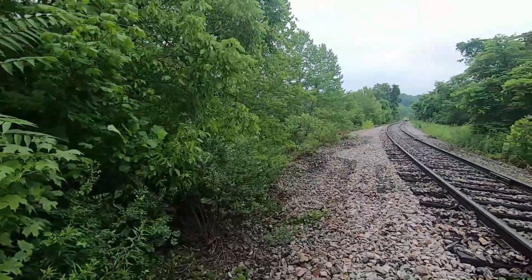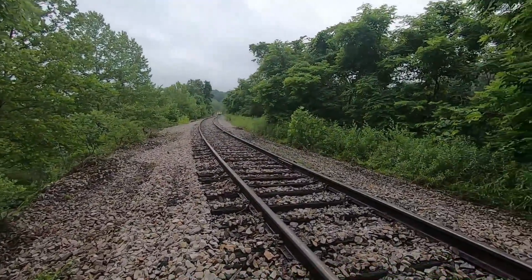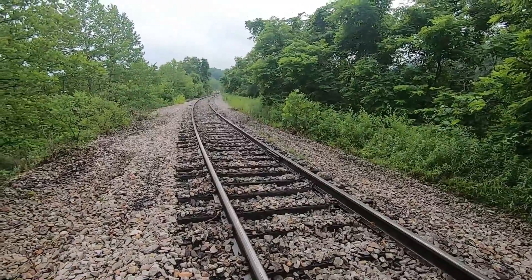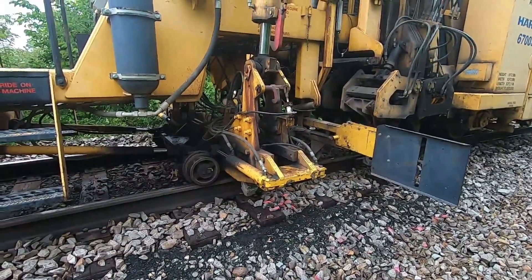Something went wrong — maybe he got a phone call. He was trying to call his service manager. Track looks good back here, looking good. Okay, we're gonna get started again.